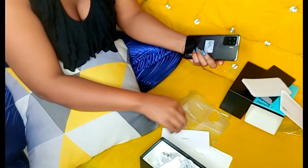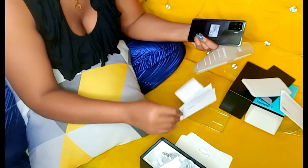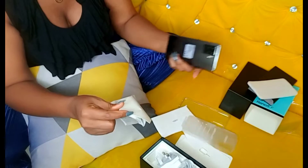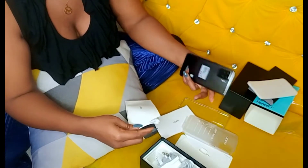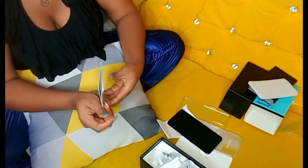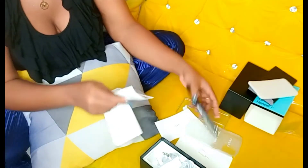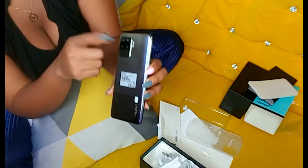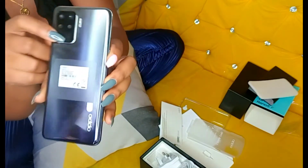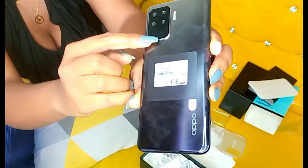All the details about the camera and all that, I think they're somewhere here. It has a dual video view, which means you can use the front and back cameras at the same time. And the back camera has a 48 megapixel sensor.